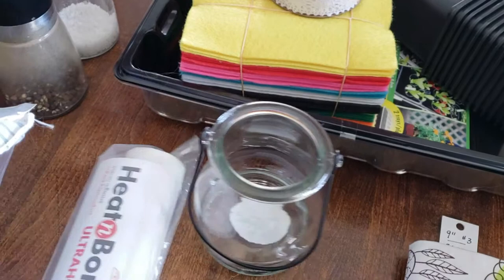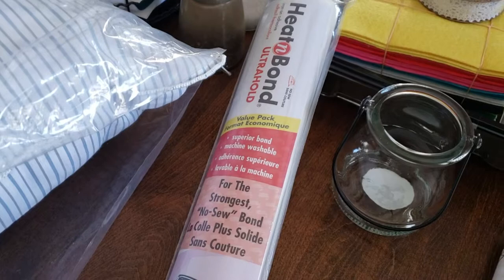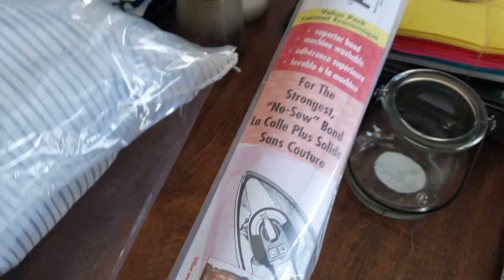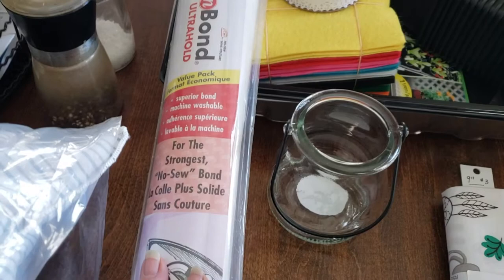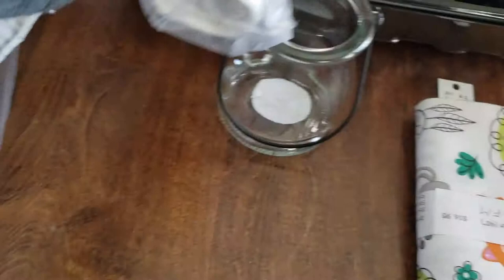I also needed interfacing. The thing is I'm out in the boonies and there's a limited quantity of different types of interfacing. This is Heat and Bond — it's a one-sided stick and it's actually ultra-hold, so it'll stiffen my fabric really well for tote bags if I want a stiffer tote bag or even a purse. I got this at Walmart. It's a value pack that is 17 inches by three and a quarter yards, and it was only about $11 — I couldn't complain with that.